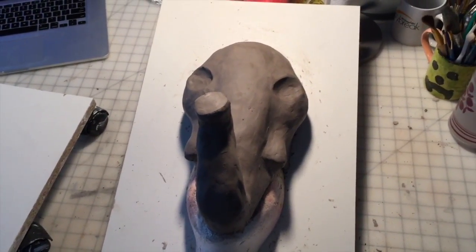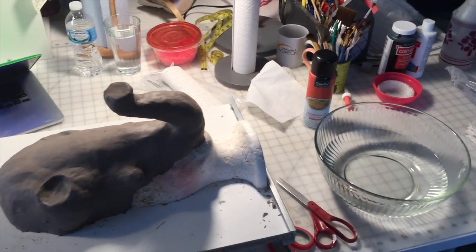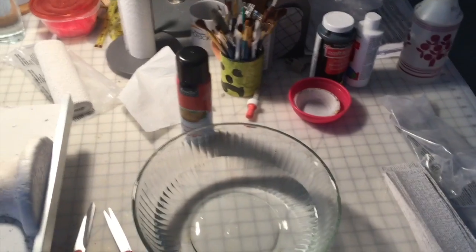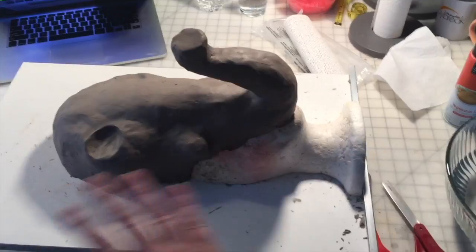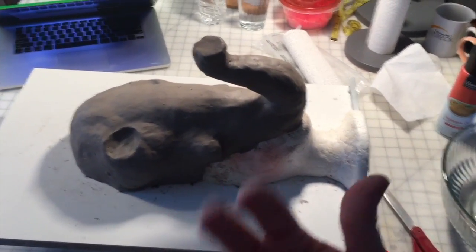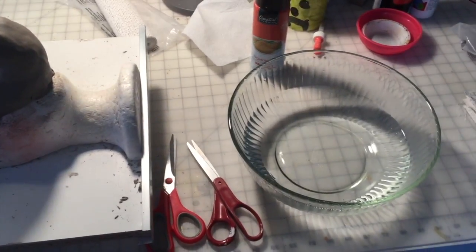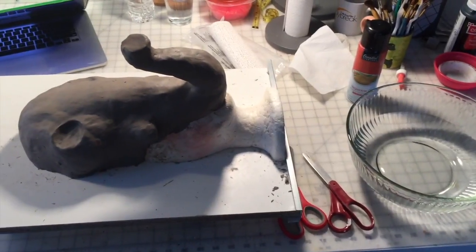Next step is plaster wrap. I have all of my supplies and materials handy. I've got the strips of plaster wrap cut up into approximately two-inch strips. I have my nonstick vegetable cooking spray — I'll spray that all over the mold, and that'll act as a release agent so that once the plaster wrap is dry, it helps to easily pull it off the clay. The only other things I need are some scissors and a bowl of very warm water. Ready to do plaster wrap.